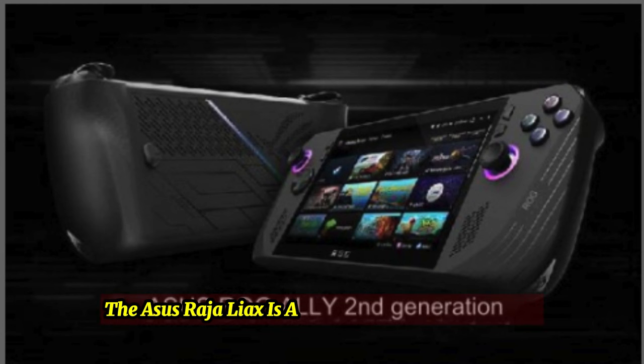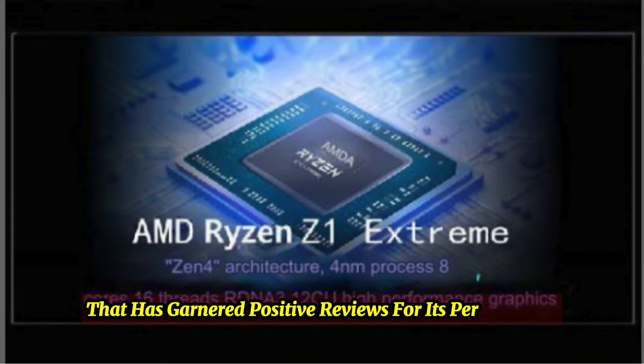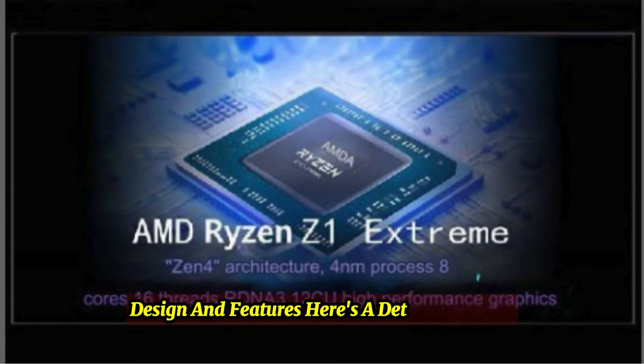The Asus ROG Ally X is a high-end gaming handheld that has garnered positive reviews for its performance, design, and features. Here's a detailed review.